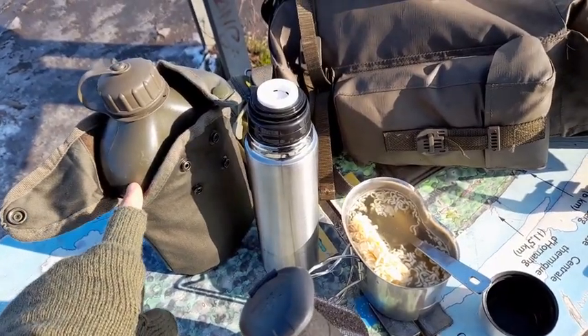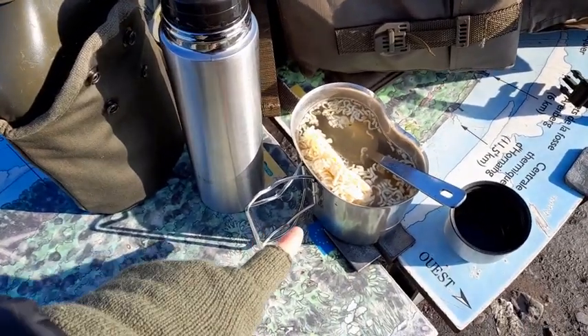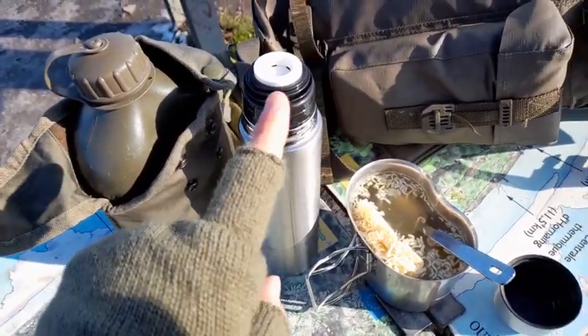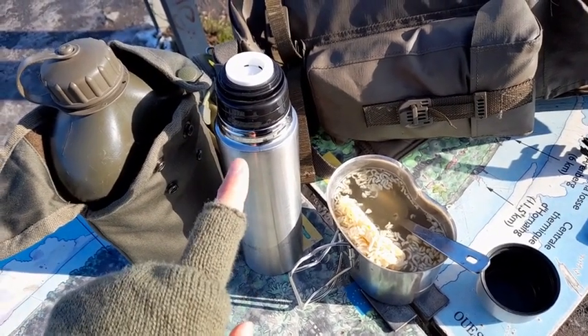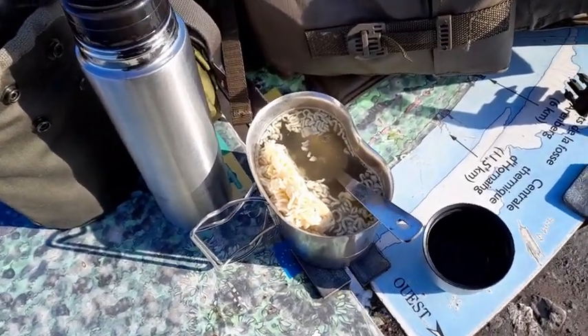J'ai emmené une gourde type gourde militaire avec le quart qui est emboîté dans le fond de la gourde. Je les ai sortis et j'ai un petit thermos d'eau bouillante. J'ai fait bouillir à la bouilloire, je les charge et direct après. Donc j'ai mangé dans mon quart.